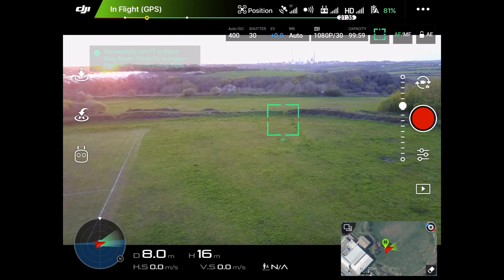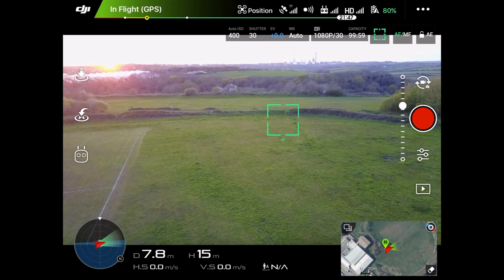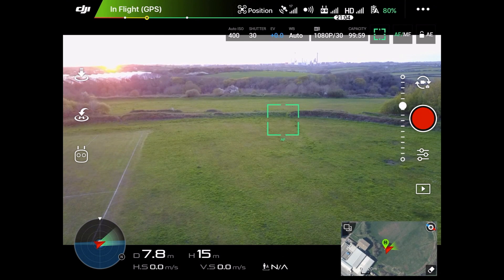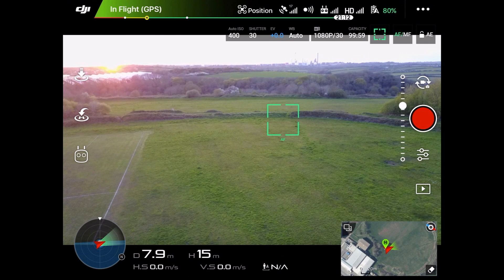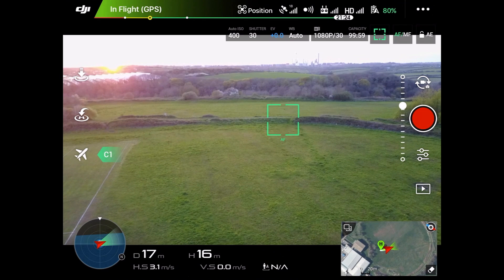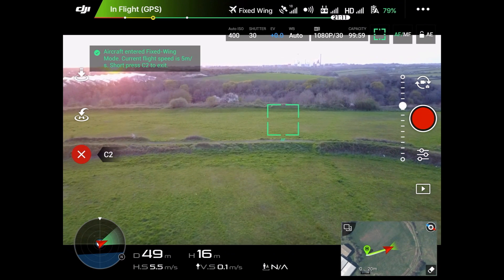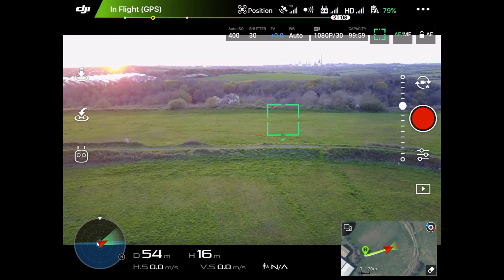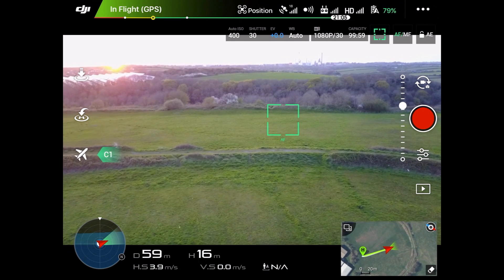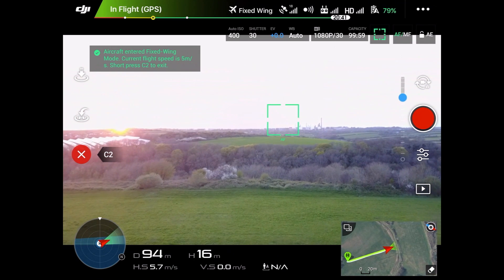This mode is a bit like an autopilot — similar to cruise control on a car — but you have different controls. To use it, you start flying forward and you'll see on the left-hand side the RC symbol changes to a picture of a plane in C1. Press the C1 button and it locks in moving forward by itself, so I am now off the sticks. Let me try it again — there we go, we've activated it. Now it's flying off on its own.